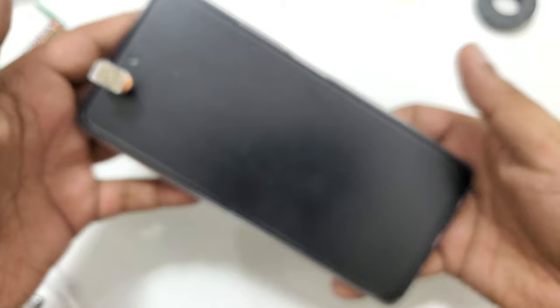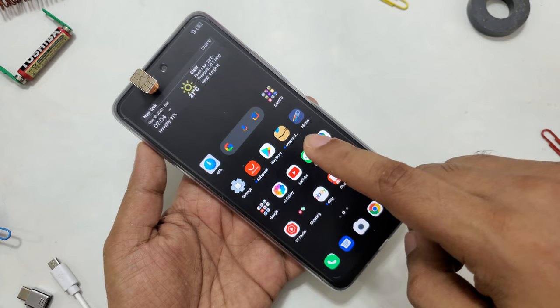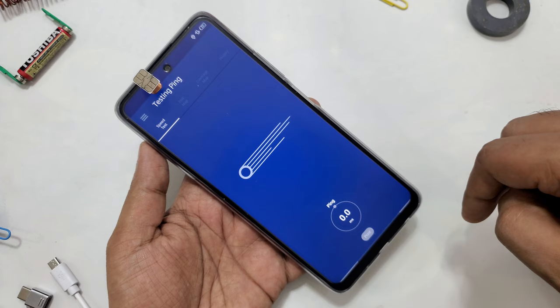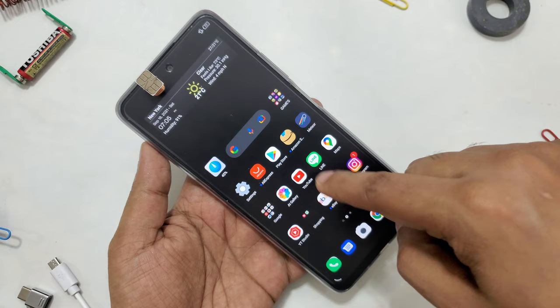Okay, let's start the test. Now let's see anything in the background — I'll close it. There's nothing running in the background. Let's try a speed test. One, two, three — yeah, it's trying. Let me move a little bit. Yeah, very good speed! Let's try to open something like Amazon.